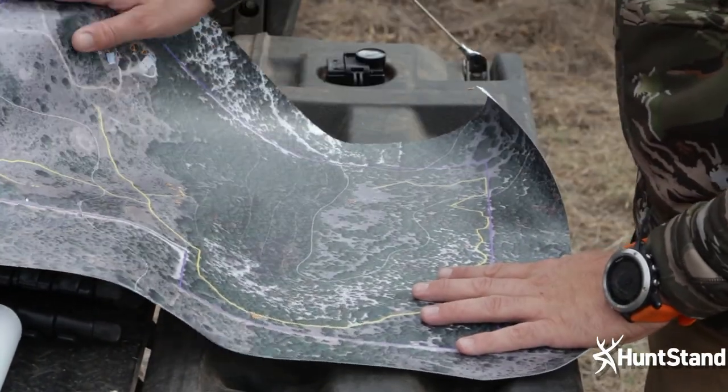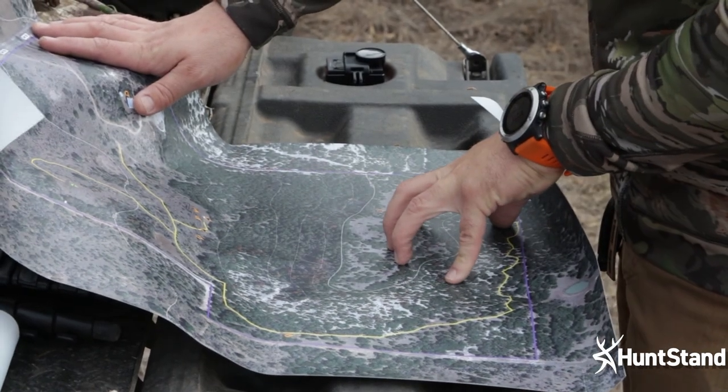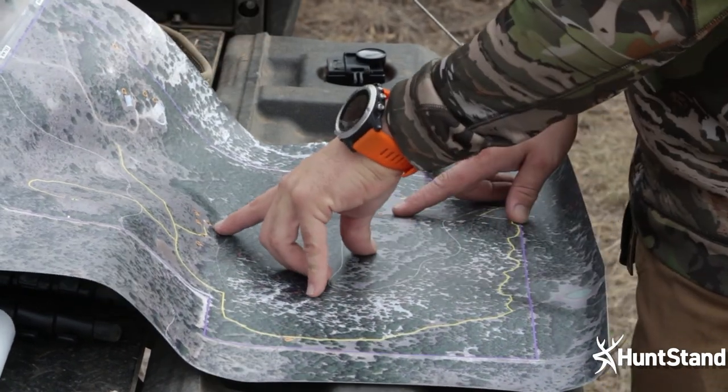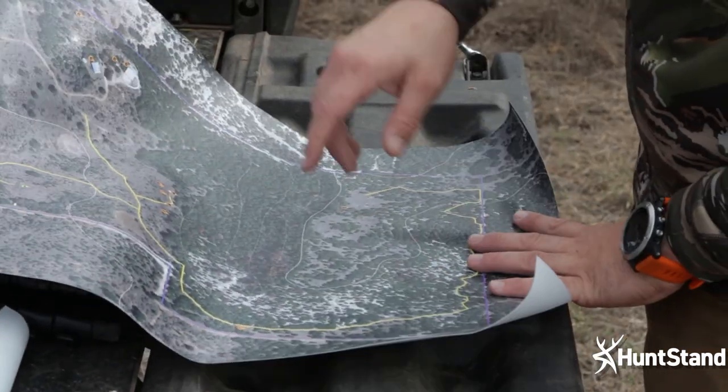What is going on, Predators — Travis from Apex Predator Outdoors here, welcome back to the channel. Today we're going to be talking about a product that I've been testing and reviewing in the field, something graciously given to me by the company HuntStand: their high resolution printed maps. These are a really good thing to take in the field to supplement your hunting, hiking, and scouting.